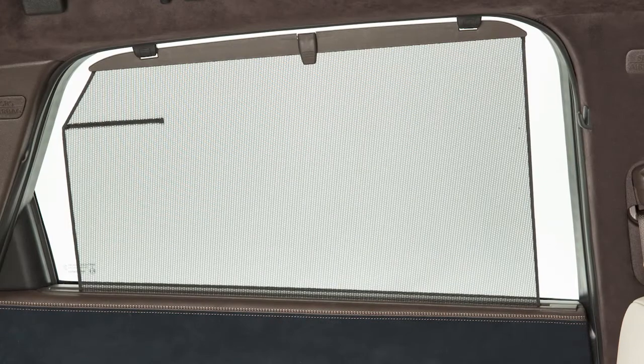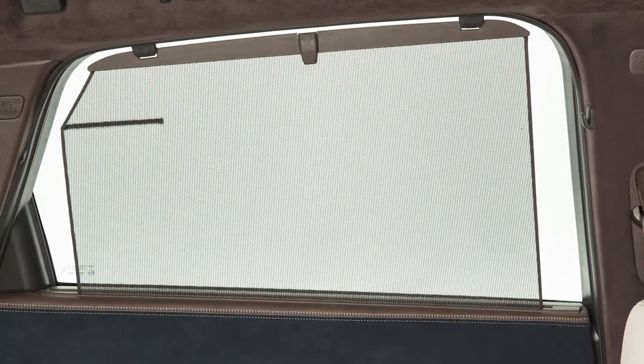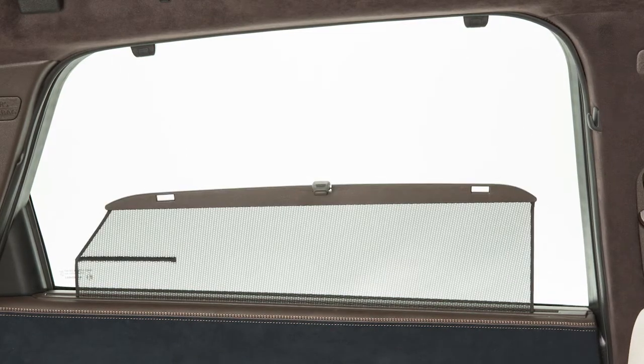Your vehicle may be equipped with rear sunshades on the second row windows. To raise the rear sunshade, pull up and hang the sunshade on the hooks.